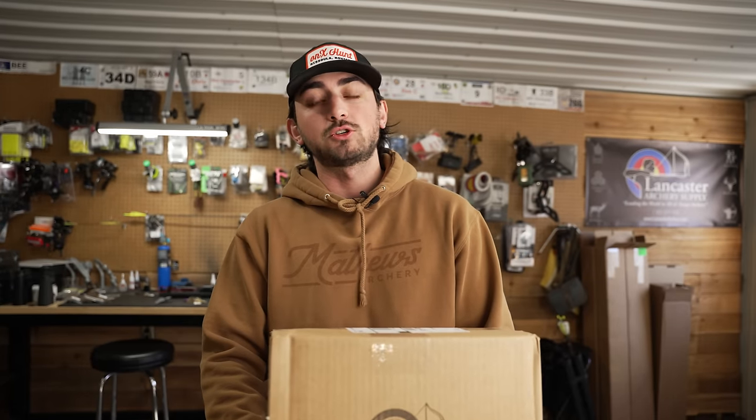Lancaster Unboxing, welcome back to the time of year when we're done with hunting season and we finally come back to talking about some archery specific stuff. I've been super sick — I don't know if you can still hear me — so I've kind of been down and out for this past week or so.